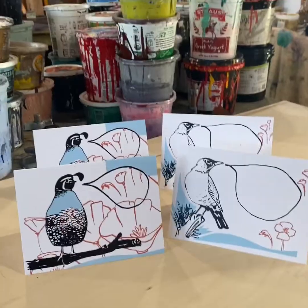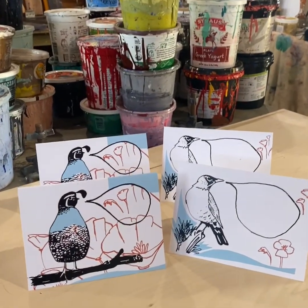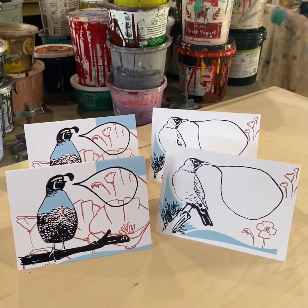Hey everybody, welcome to my studio! This week I want to do something a little fun, so I decided to make some stencils for some screen printed cards. I wanted to show you how to screen print by hand. We're going to do a three color card, two cards on one page, and make a little pair. Without further ado, here we go — and here are those cards. Let's see a little bit about the process.